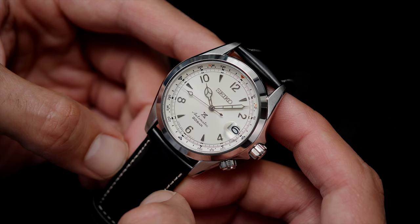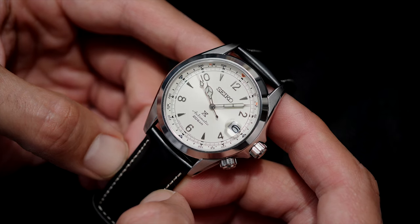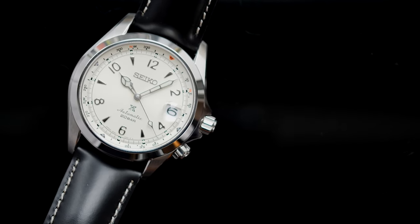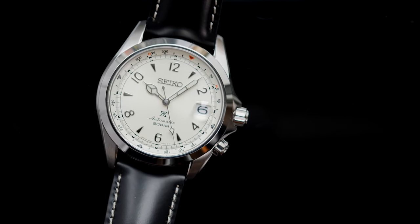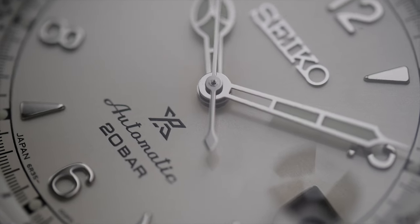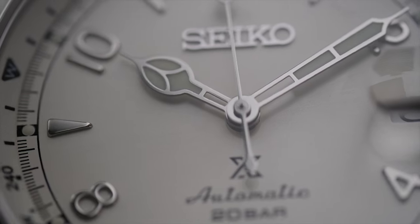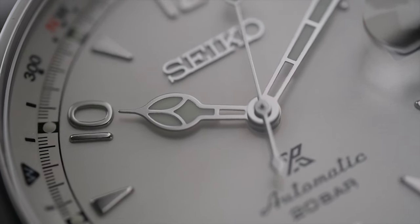The Seiko Alpinist SPB119 is the watch that you would be pushed to find a reason not to compliment. Looking at the strap and overall polished finish, and then the very elegant 39.5 millimeter case, you would think this is a dressier offering by Seiko. But looking back at the history — even the name Alpinist came from Japanese mountaineer culture in the 1960s — it is a sports watch at heart, and arguably was the first sports watch by the manufacturer.